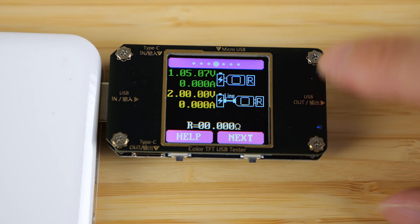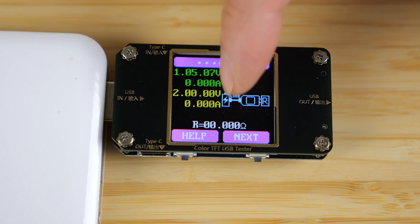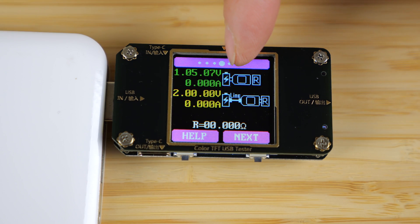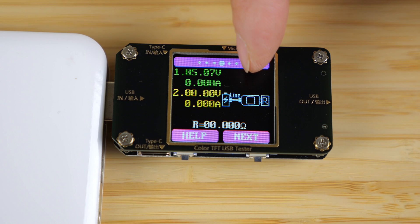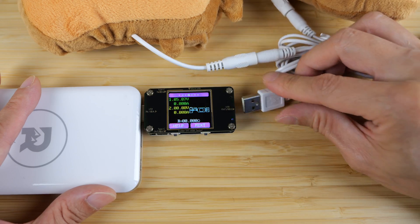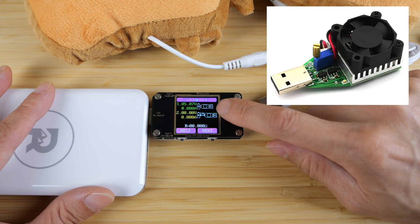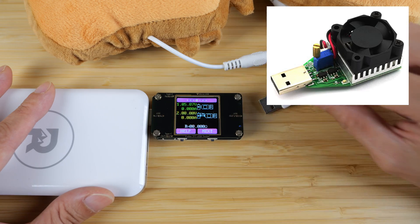We're going to skip over to the fourth page. Here we see measurement one and two. The thing in the center is the device, the one on the left is a battery, and the one on the right that says R is the load — a resistive load. I have these hand warmers. It draws about one amp and gives a fairly consistent load, because you probably don't want to buy a dedicated consistent load just to do this measurement.